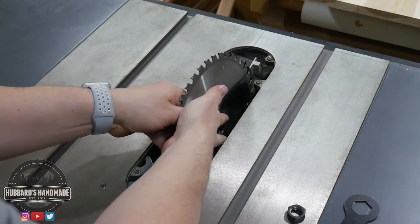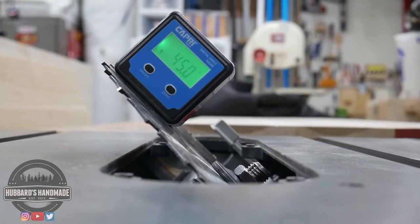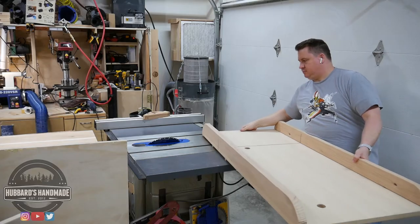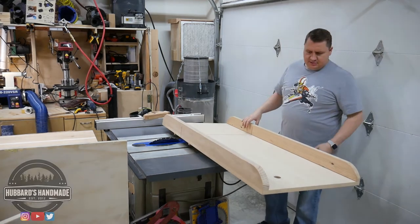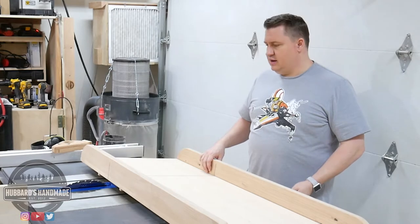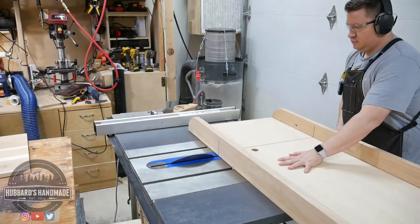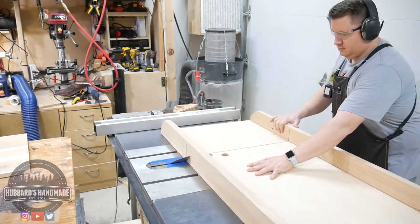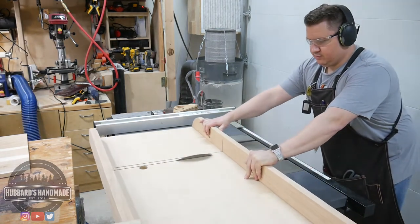I've got a brand new blade in there. It's very sharp, but it is a 24-tooth. First thing will be to establish my 45-degree cut in the sled and then I'll do a test piece and then my actual pieces. I built this table saw sled a while ago and I never use it — in fact, I built a second one that I like better. So I'm going to go ahead and cut a 45-degree angle in this and then I'll do a test piece and then my actual pieces.